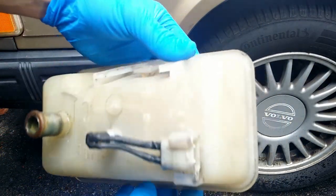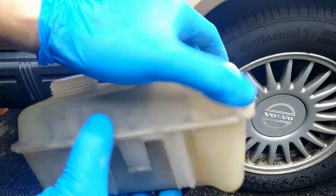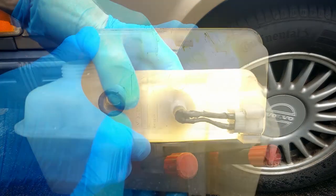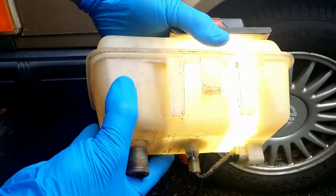There are still some residues inside. More rinsing is required. Checking with a strong light if all is good — no rice inside.